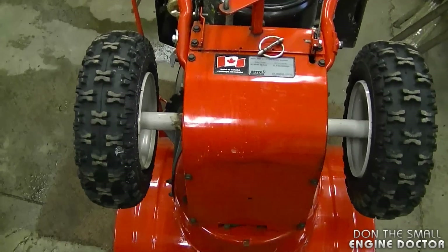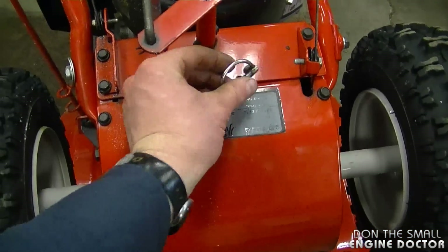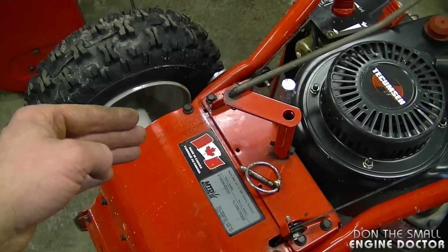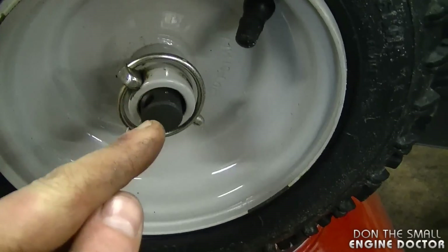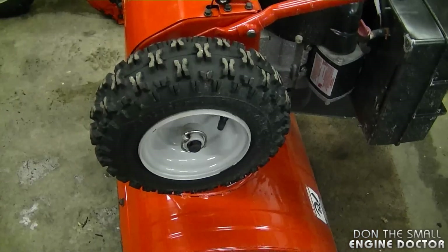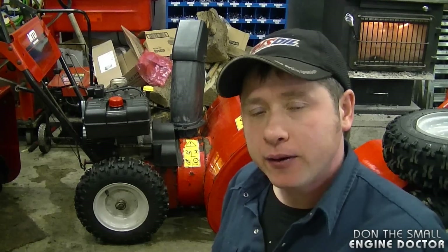Another question is why is my snowblower wheel turning but I have no traction. Often the pin on the wheel hub will break. Usually when this pin breaks the wheel will come right off the snowblower, but sometimes it doesn't immediately. This pin locks the wheel hub to the drive shaft — if that pin is gone there's nothing left to grab the wheel to the shaft. It's a cheap fix, so always check the pin if you have no traction on one or both wheels.